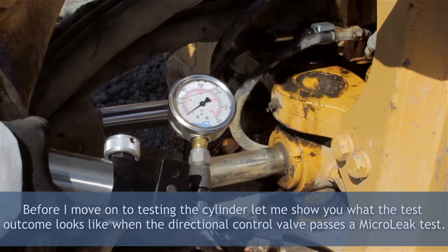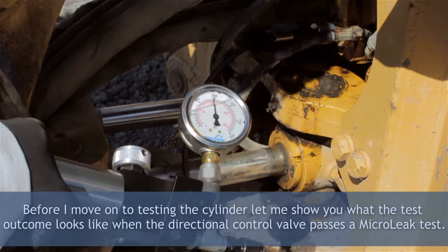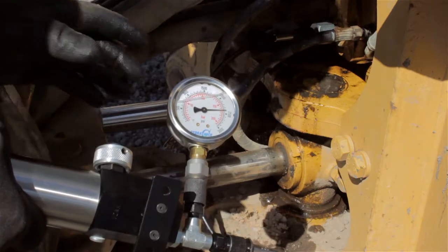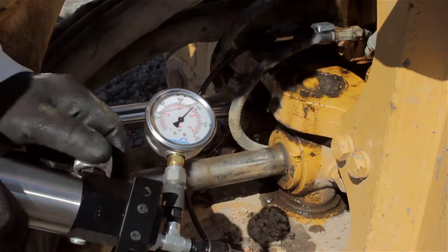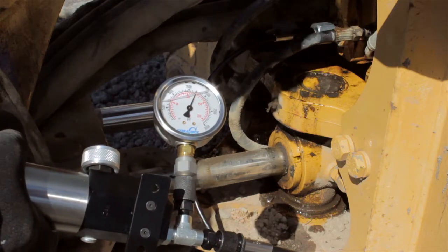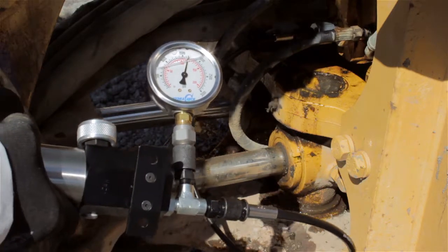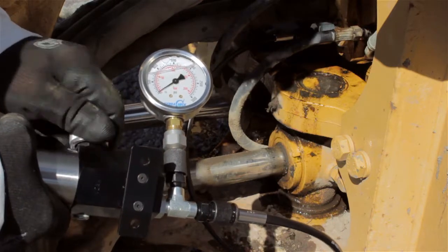I'm now going to start pressure leak testing into port A of this directional control valve. If the valve is good, it'll pressure up to the value of the system's relief valve setting. As you can see, I'm up at 2500 PSI — so this valve is in perfect working condition, there's absolutely nothing wrong with it. In this particular test we default to the cylinder, which means I'm done with this test and I'm going to replace the cylinder. I'm going to show you how to test the cylinder with the micro leak tester, so I'll stop this test and move over to the cylinder.